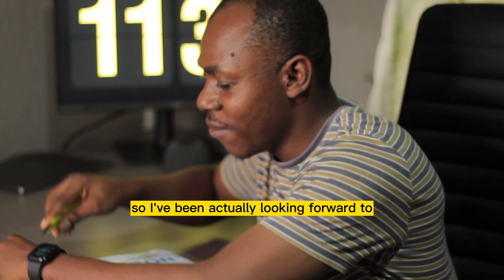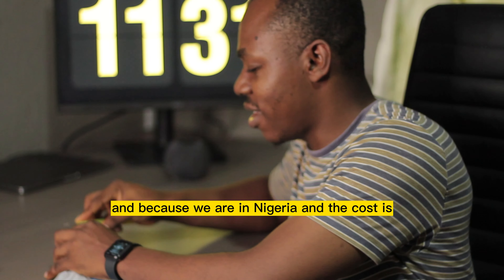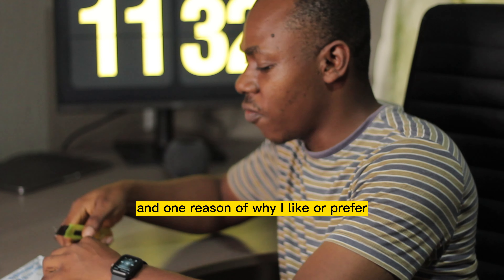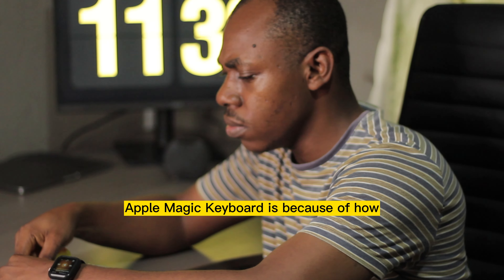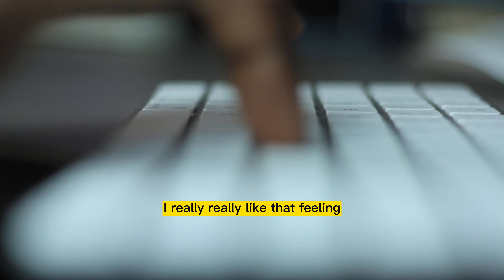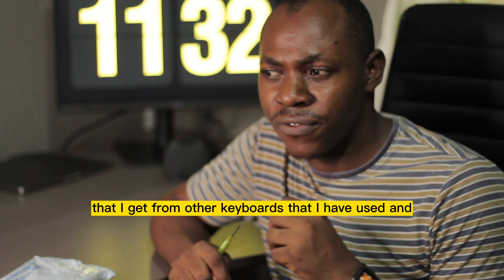I've been looking forward to having an Apple Magic Keyboard. Because we're in Nigeria, the cost is not friendly, so I had to give my time and save up to get it. One reason I prefer the Apple Magic Keyboard is because of how the keyboard feels using a MacBook — I really like that feeling. It's not the kind of type feel I get from other keyboards I have used.